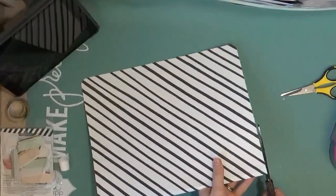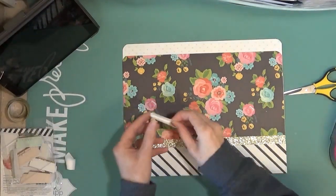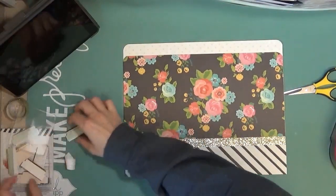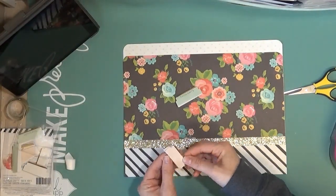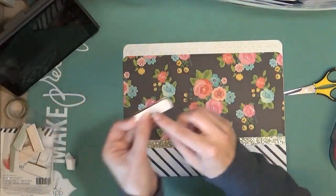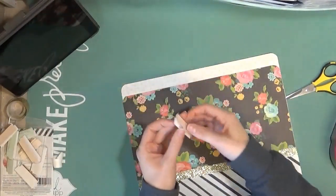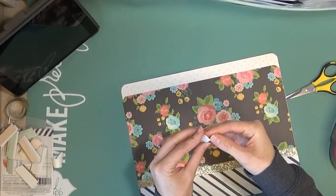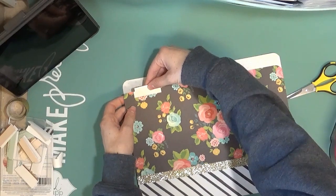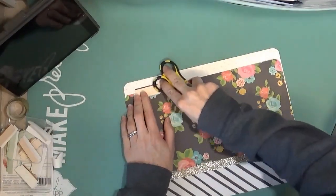I'm just going to trim that on each side. I also have some really fun file folder tabs and these are from Heidi Swap. A few of them have some words on them — I don't think I want to use that one — but there's this mint green, which would go, there's white, which would go, and then there's this peachy pink kind of color. I think I'm going to go ahead and use that. It's got a little bit of gold foiling on it too, so that really goes well with the gold washi tape, and it's self-adhesive so you just peel off the backing and then you can stick it on your file.